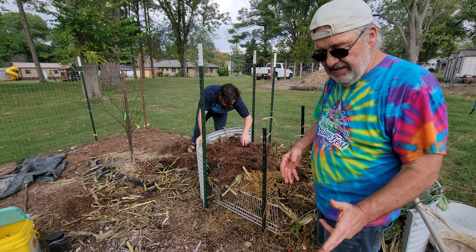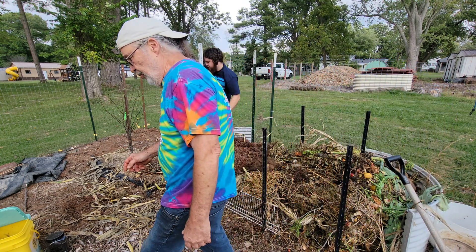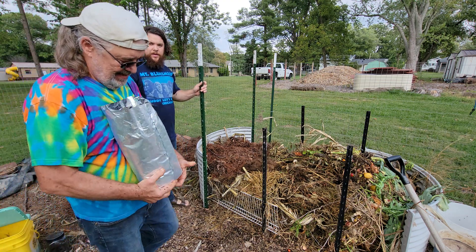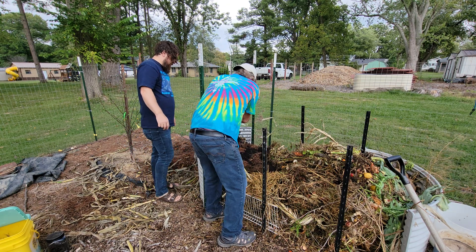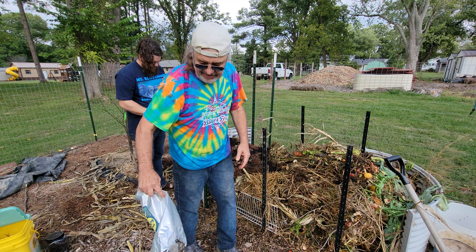Another good nitrogen source is coffee grounds. I got a free bag of these from my local coffee shop. I'm just going to distribute these over the top of that — a little bit there. A little bit of paper in there doesn't hurt a thing.